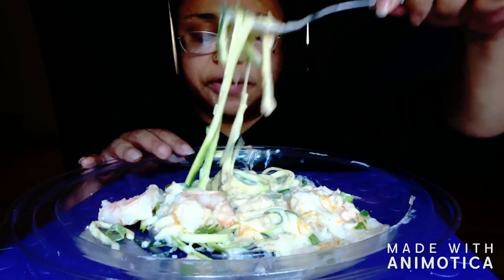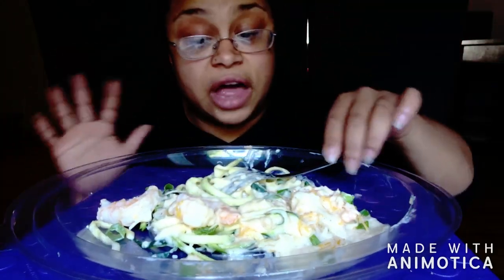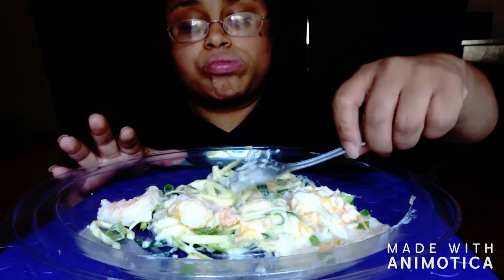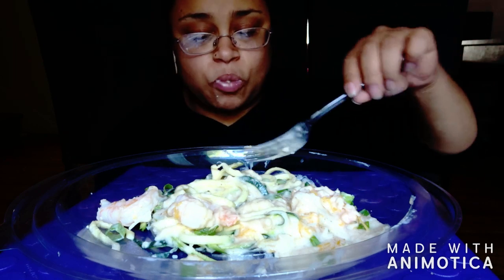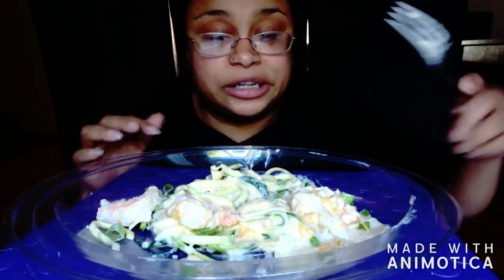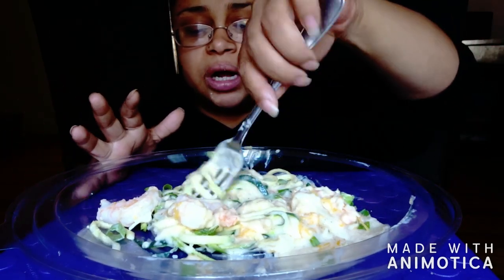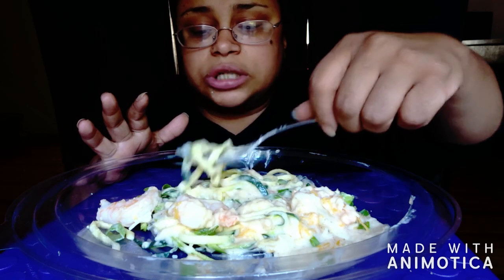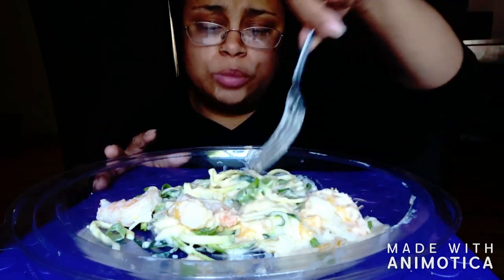If I could do anything different, I wouldn't change much. I would probably find a better quality alfredo sauce, because I could hook up an alfredo sauce but I didn't have the right ingredients — and that's okay. I also probably would have run these noodles under some hot water so they could be hot.